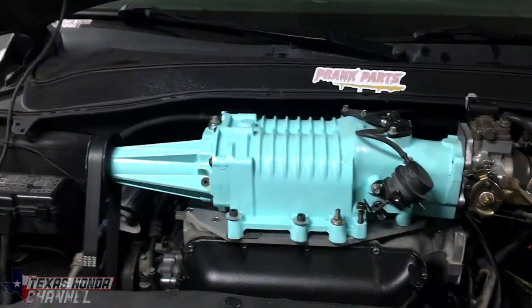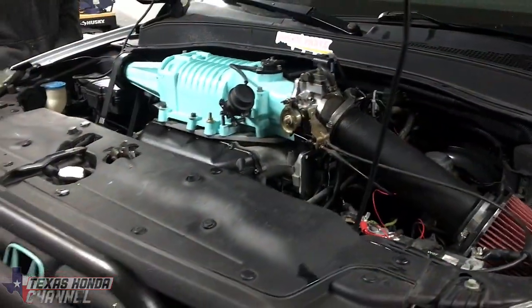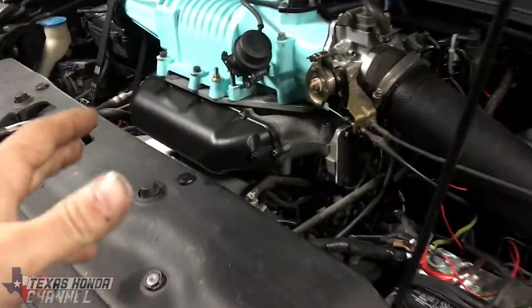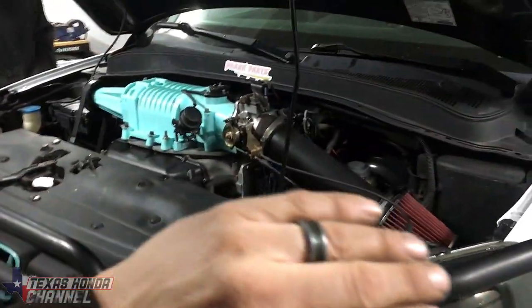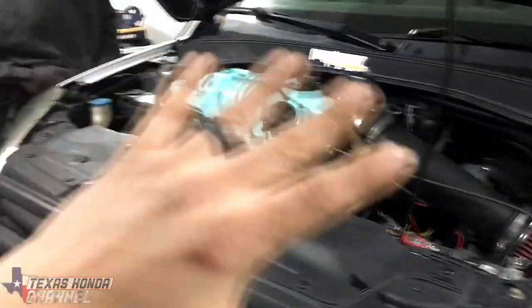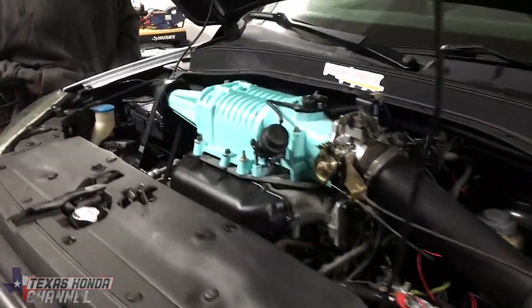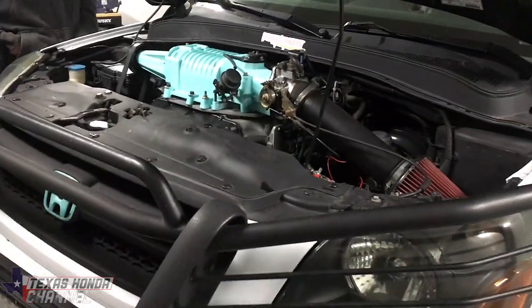I want to give a huge shout out to Tim — he's a subscriber. When we met up today we went to O'Reilly's to price some parts and he paid for the two motor mounts this was lacking. Now this thing has all five brand new engine mounts — the torque mounts, the front, rear, all of everything. Thank you Tim, you didn't have to do that. Huge shout out to you, appreciate it.